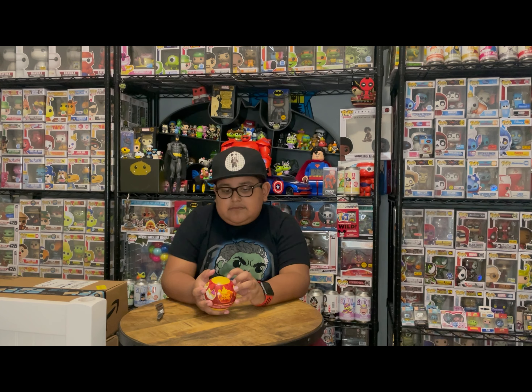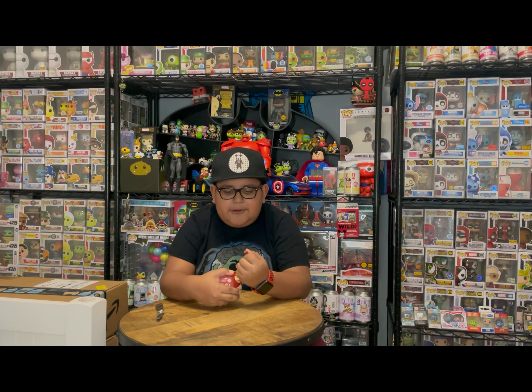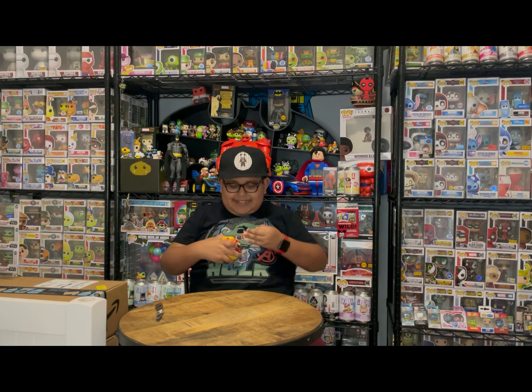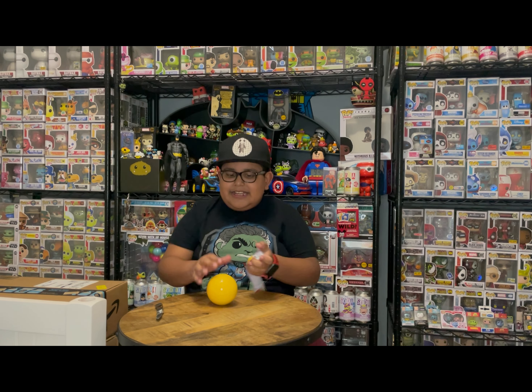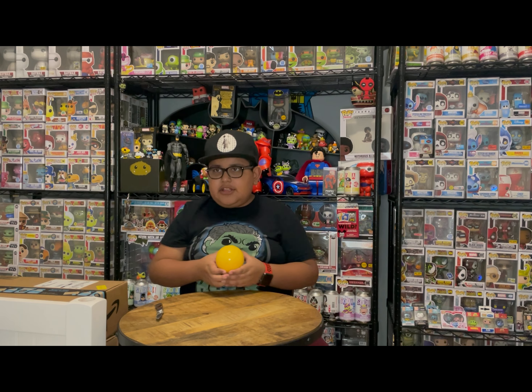We bought a ton of these Soup Troops Paka Pakas because it was Hot Cash time. These Soup Troops are my favorite Paka Pakas that have come out so far. There are a couple different ones and they always sell out on the Funko shop, so they're really hard to get. We went to Hot Topic and saw a whole bunch, so we bought like seven. I opened one last night and got a common, but I wanted an even number to open. So I have six to open throughout the video.